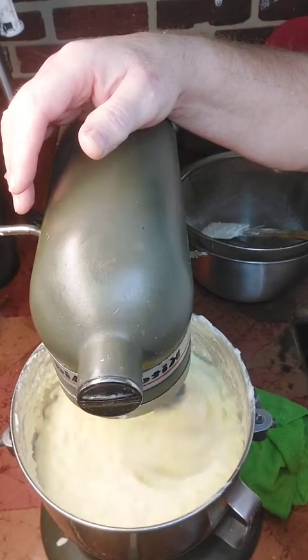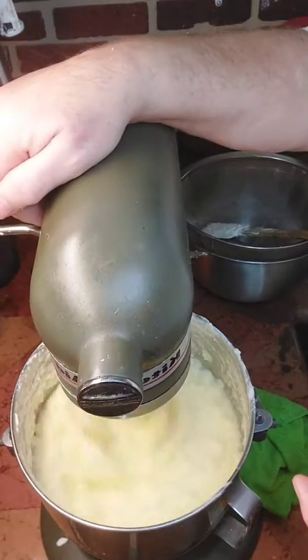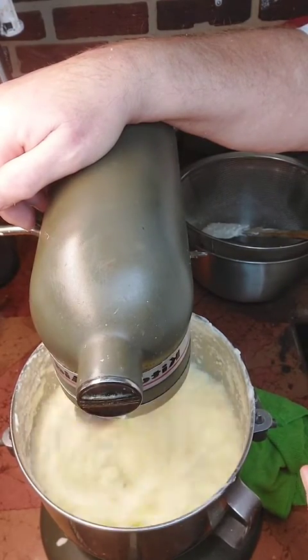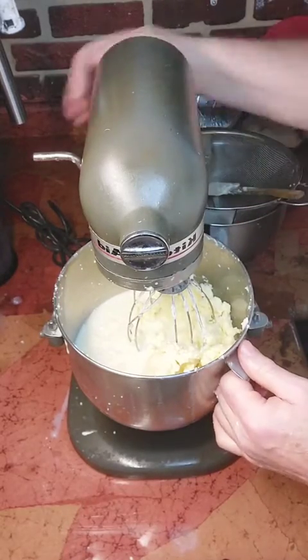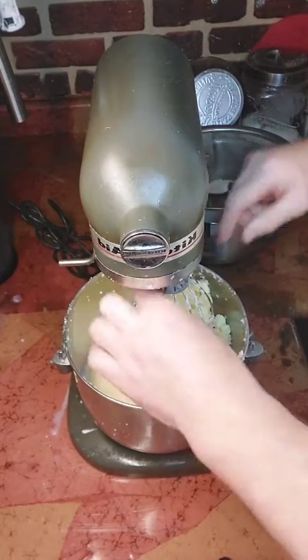Now we're forming a total separation. The curds are separating from the buttermilk. Still not quite done, but another minute — and there you go. Our butter is done, separated from the buttermilk.